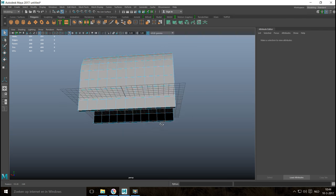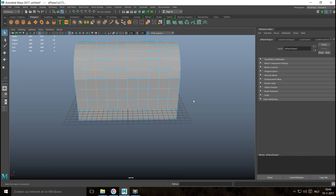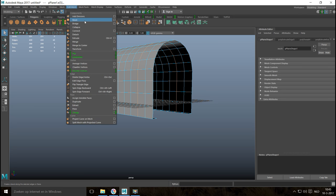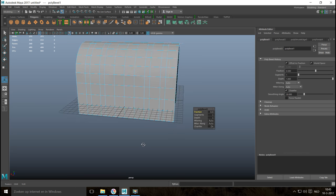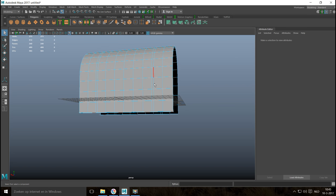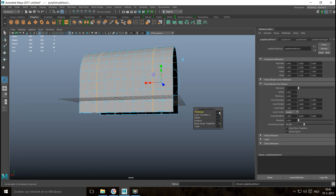Next, we're going to double-click on this edge, skip two faces, and shift double-click on the other edge row. We'll go to Edit Mesh and Bevel, tweak the fraction to about 0.1 — that looks right. Then right-click to face mode, double-click on the face row, and Ctrl+E to extrude with a thickness of about 0.1.